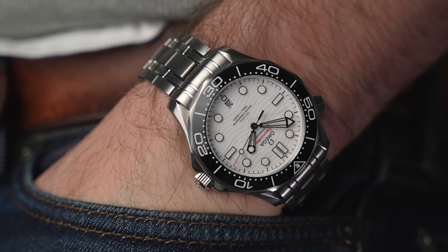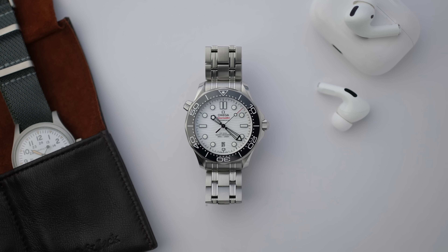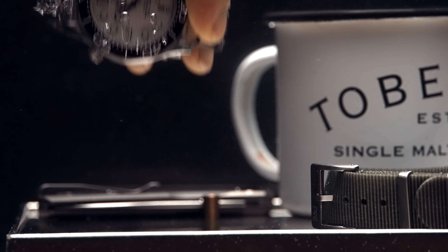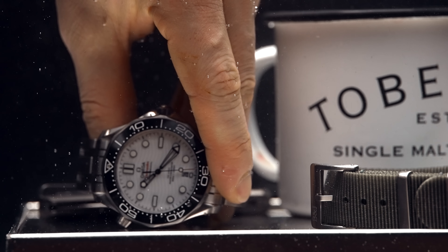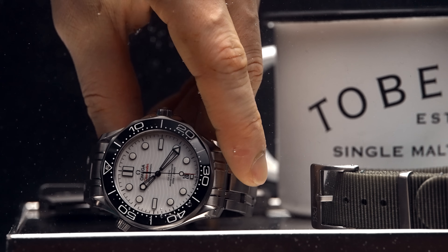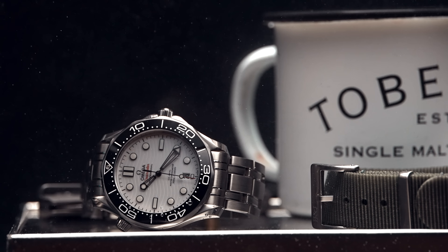For a long time, the design of the Seamaster just didn't do anything for me — it's a bit like a C-Class Mercedes: a decent car but not a sexy car. But then there's something about the white dial and black bezel. It's not uniform, which gives off the perception that this choice was made for purpose as opposed to styling. I really like the high contrast of the dial against the bezel.